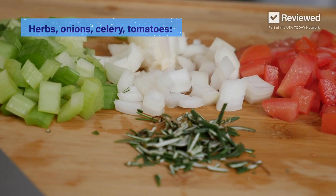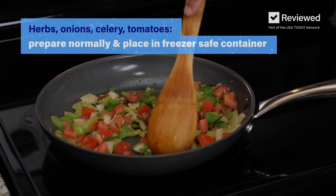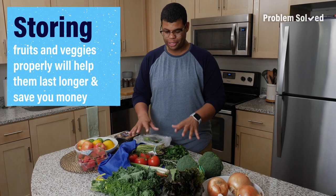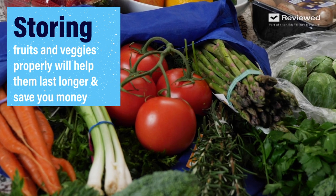Other ingredients can be cut and prepared — like herbs, onions, celery, and tomatoes. Use these to create a soup base or recipe starter and then freeze them for later. When you get home from the grocery store, resist the urge to just throw everything in the refrigerator. Instead, take the time to prepare everything individually.